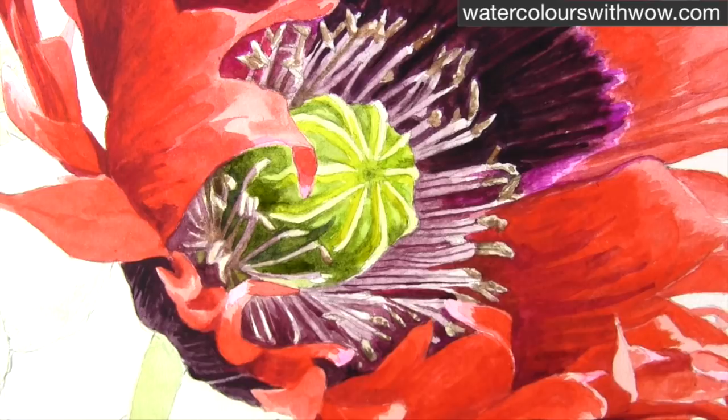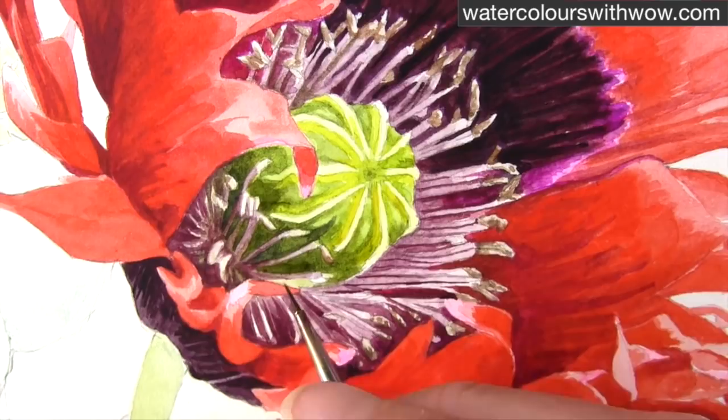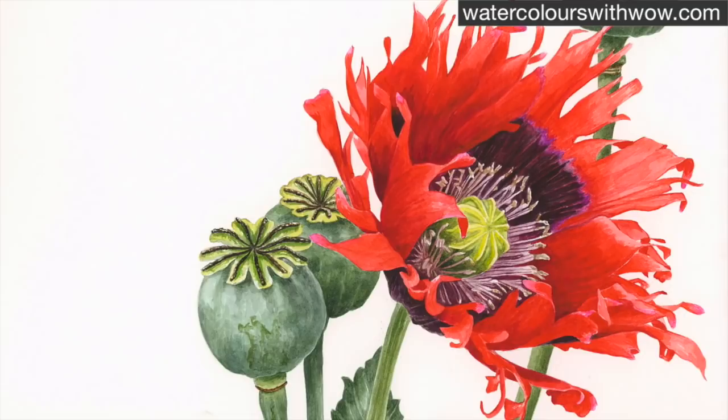Once that's dark enough you can start to pick out some more of the details on the stamens. These stamens are having an extra wash of some dark colour as well — all with a treble zero brush. And that mixture up the top there is the same stamen mixture with just a little bit more burnt sienna in the mix. Getting those stamens dark enough around the central yellow-green centre really helps to throw it forward.